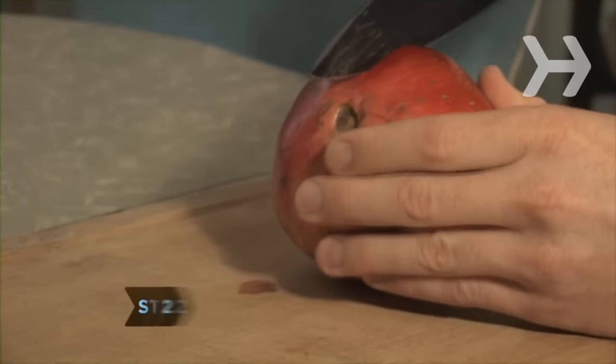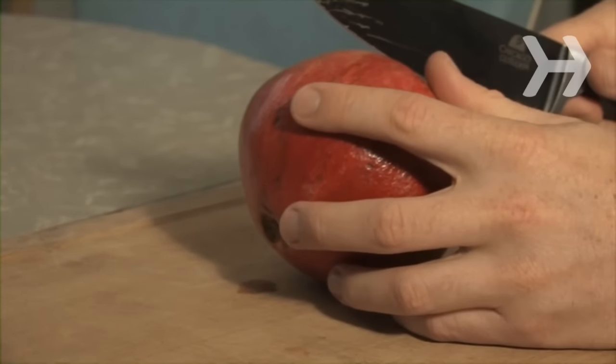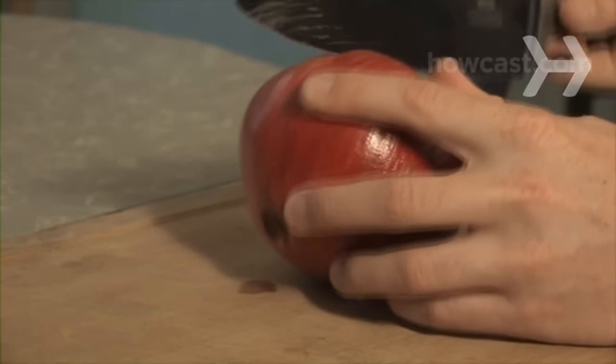Step 2. Lightly score the skin of the pomegranate into quarters, cutting from the crown end to the stem end, being careful to cut through the skin but not too deeply.